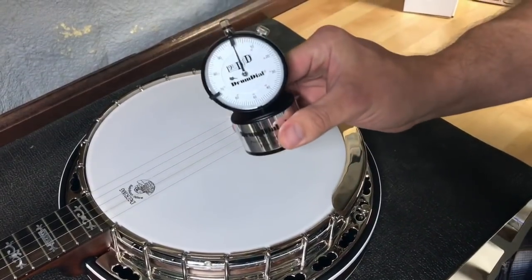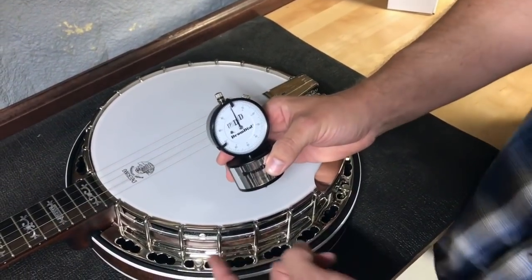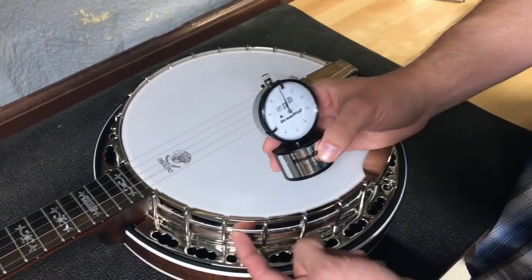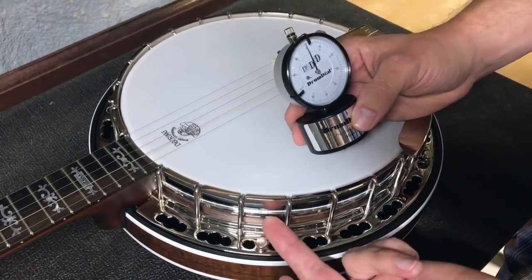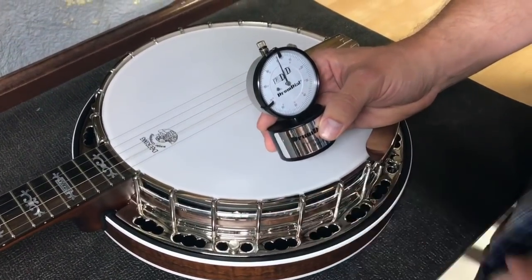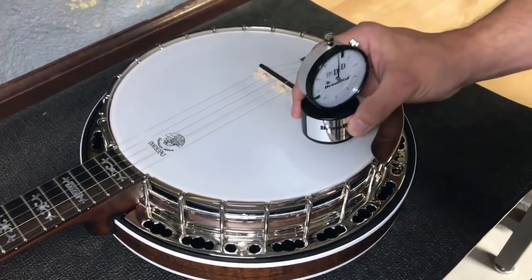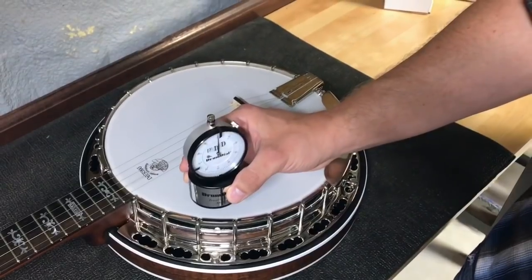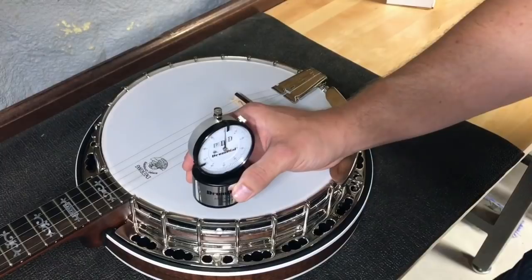Another thing this is handy for is diagnosing if the head is separated. Some heads over time can come loose from the stretcher band, and whenever that kind of damage occurs it's usually hidden by the tension hoop and you can't see it. So you can set this dial down, and if it measures good in most places but reads really low in one spot and you can't get it to tighten up, then you've got a broken head that needs to be replaced.